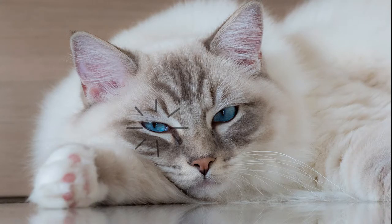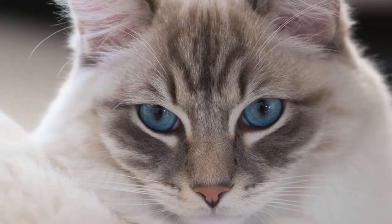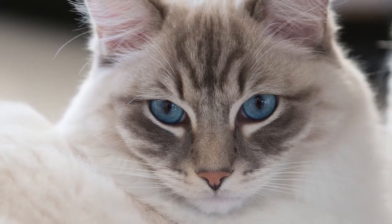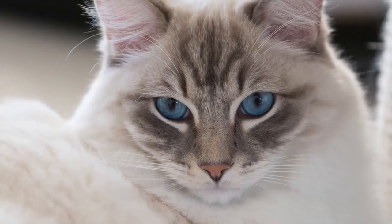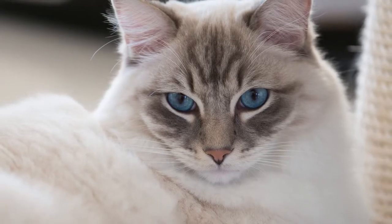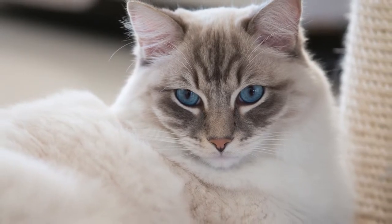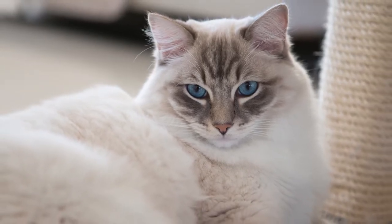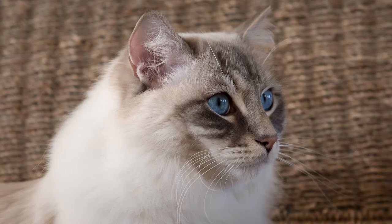In portraits of human beings, the very first thing we look at are the eyes. Having the eyes tack sharp is essential for the success of a picture. They say that the eyes are the window to the soul, and this is also true for cats. That is why I recommend that the focus of your cat picture has to be on the eyes. In my opinion, it is paramount for great cat photography to have the eyes crisp and sharp.